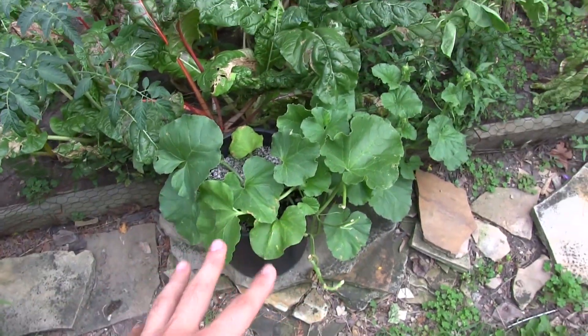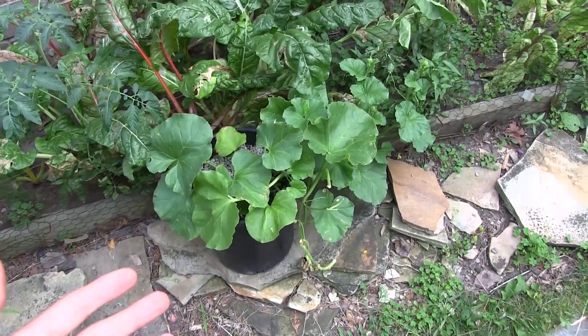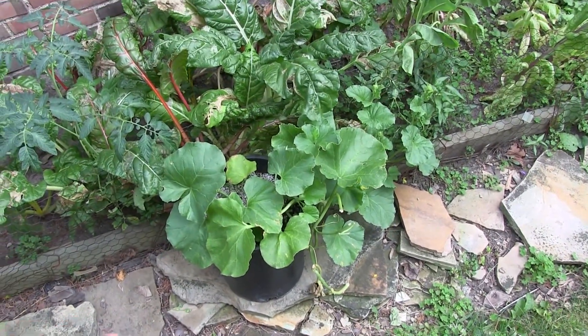So yes, it's true — you're not going to get as large a fruit because the plant doesn't have as much space and is more likely to get root-bound. However, if you're tight on space, you can still grow them.